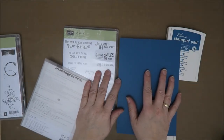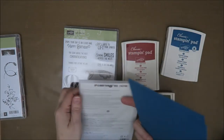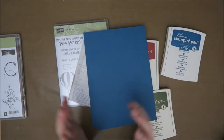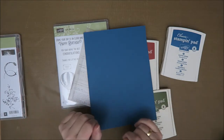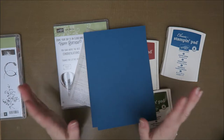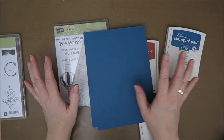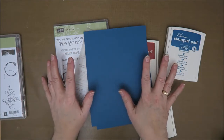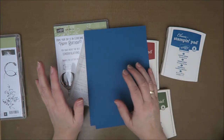Hi everyone, welcome to Karen's Corner and to another Creative Wednesday video. Today I want to use my new Stamping Up stamps and ink because I'm a Stamping Up demonstrator since a few weeks, and it's all very exciting. I did film a whole video where I bought lots of Stamping Up stuff, but I wanted to show you this first. You're going to see me use it first and then I'll show you the whole video, I think Saturday.